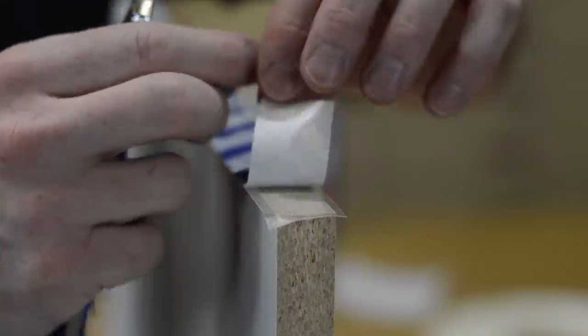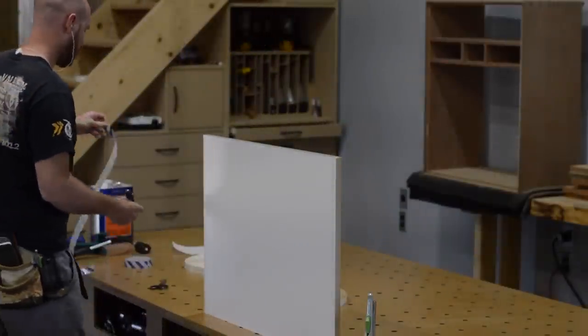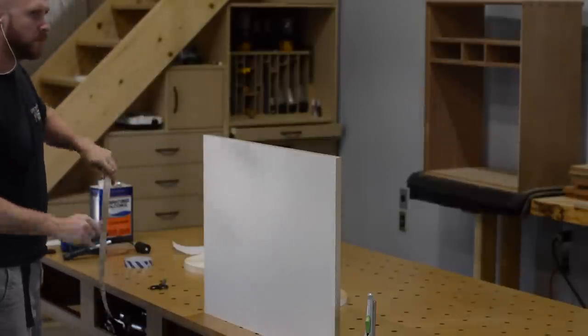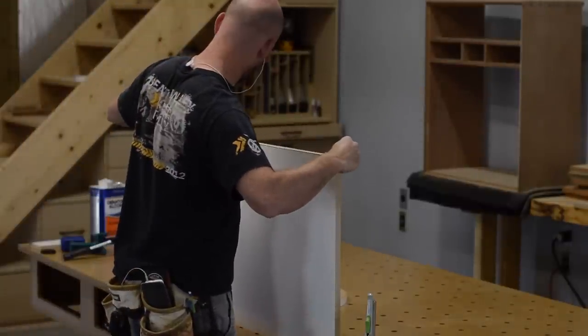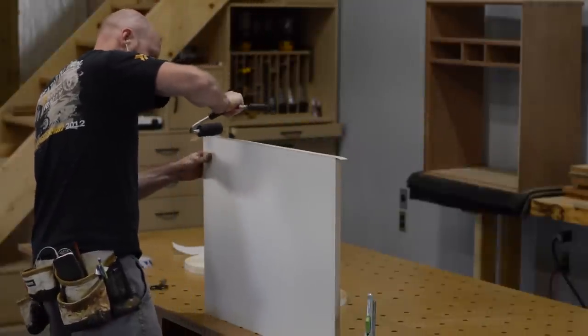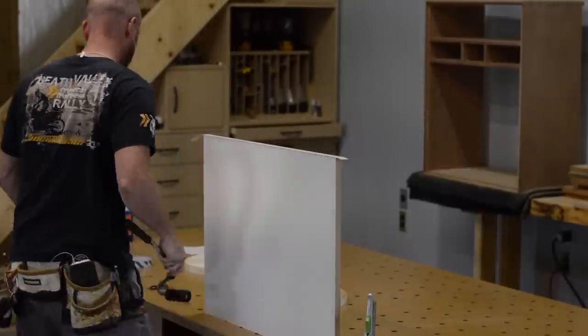PVC is a little more durable than iron-on melamine edge banding. One of the coolest things about this method is it really doesn't require too many tools — just an end trimmer, a J roller, a side trimmer, and a mill file.